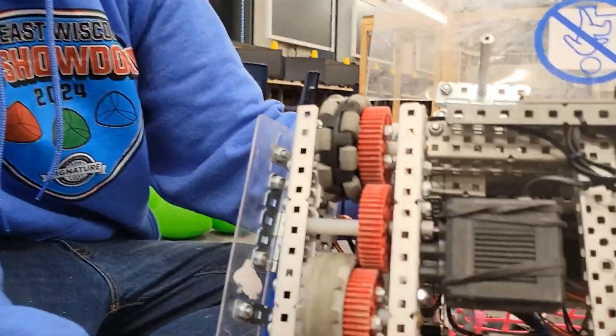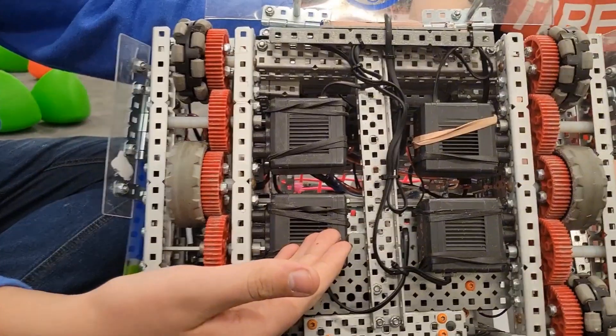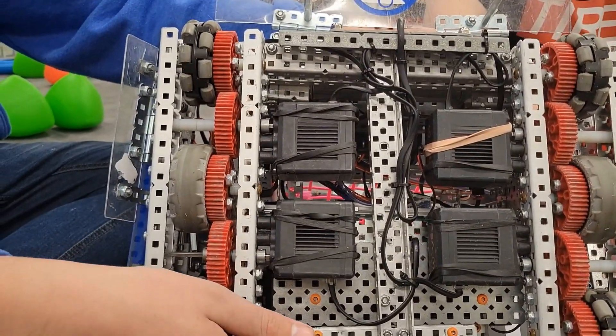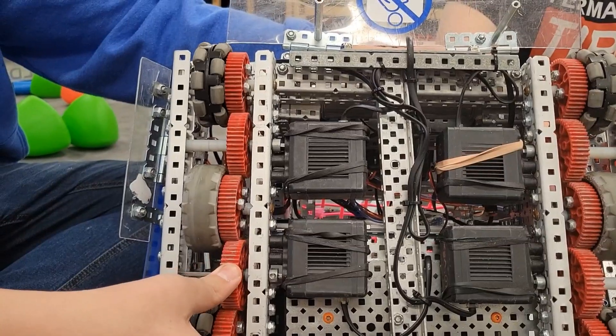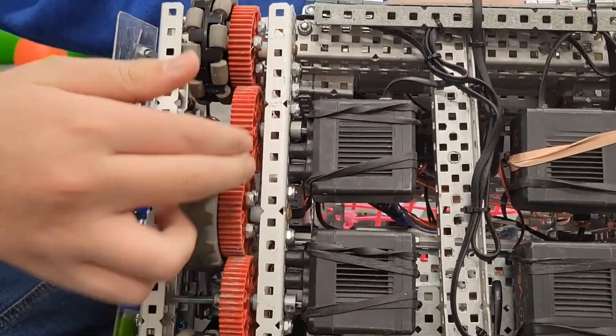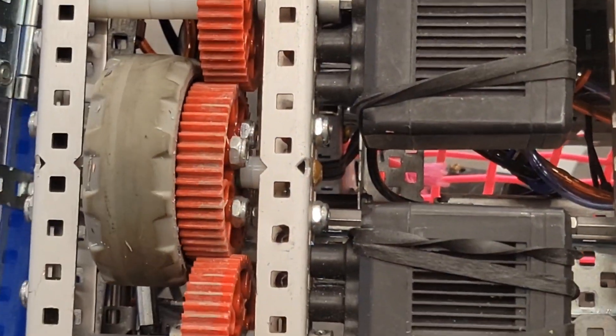I'm Colin from 526C RoboJuice, and I'll be explaining the base on a robot. We decided a four-motor drive with green inserts would work best for the robot and for handling it during intense situations. We decided a one-to-one gear ratio would work best with it, and screw joints to help with friction.